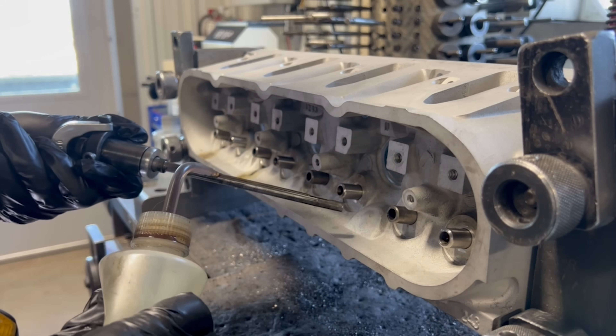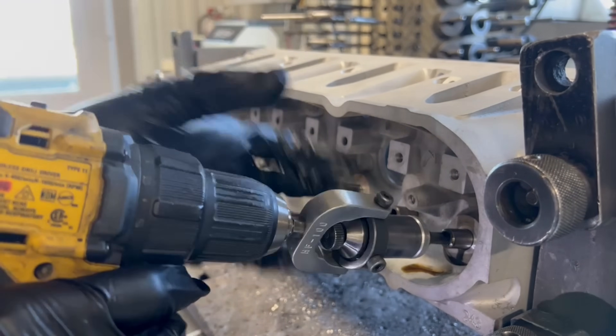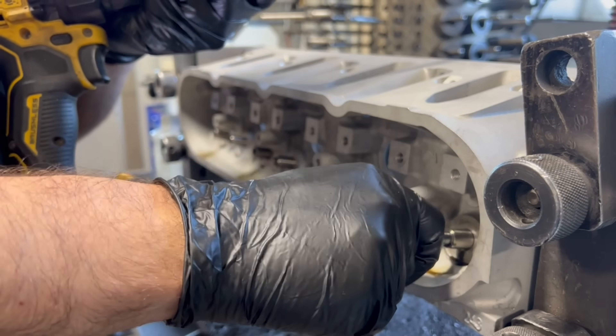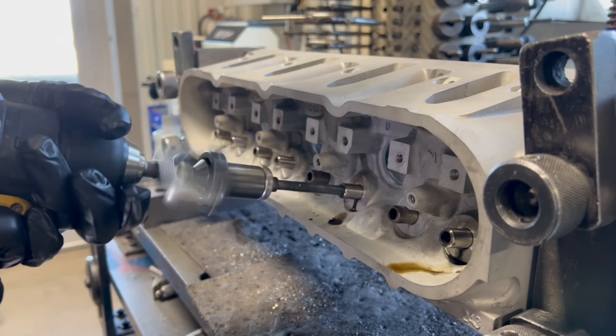This is done using our diamond valve guide hone, which removes material from the ID of the guide with the aid of a bit of honing oil. To check our final dimension I like to use a combination of our 30 carbide pilots and our small hole bore gauge. With the right size pilot chosen I can check the feel of the pilot to make sure our fit is correct, and then go back and double check that the guide is straight with the bore gauge.